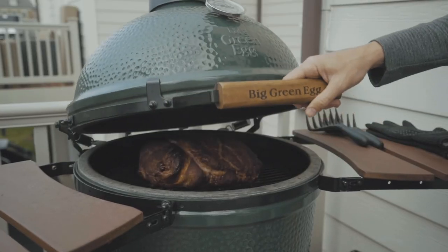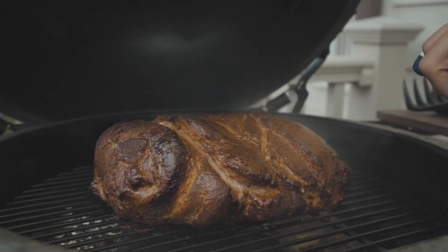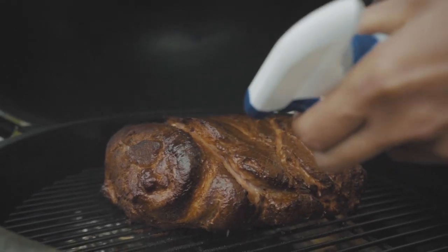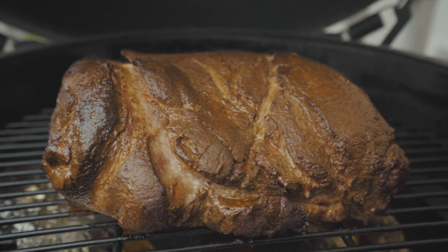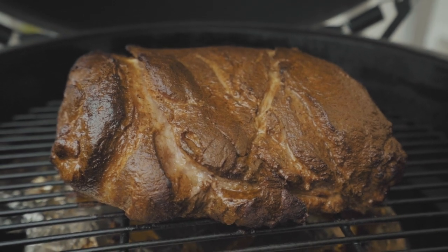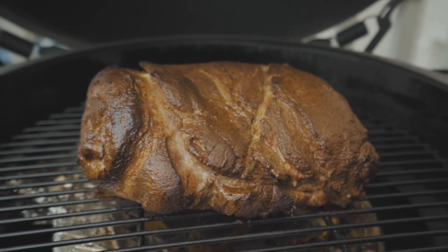From an hour and a half to five and a half hours, I spritzed it with beef broth anywhere from every 30 minutes to an hour. Beef broth is pretty original — I don't know many people that do that. If you look up ten different recipes, probably seven of them have you spritzing with apple juice or apple cider vinegar. But it's important to keep it moist, and as far as exactly what you're spraying, I think there's a little bit of leeway there. I went with beef broth.